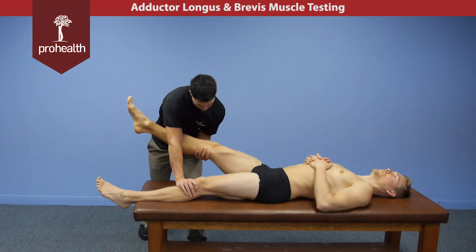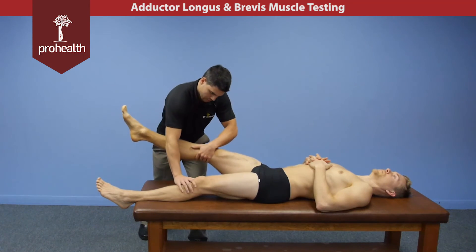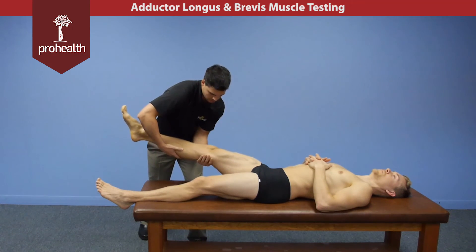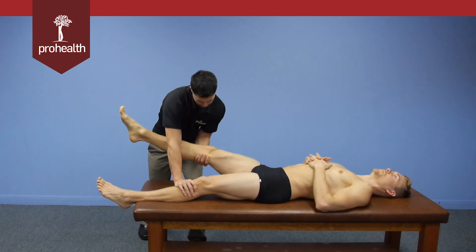In this underhand grip position, you have a little bit more support of the limb, and you may lose that a little bit in the overhand position. But he's a pretty strong guy, so I can get a good muscle test with both of these. You kind of just have to play with it and see which one works best for you as a practitioner.